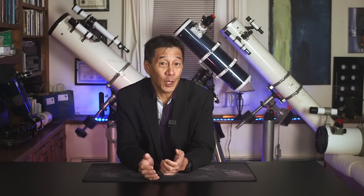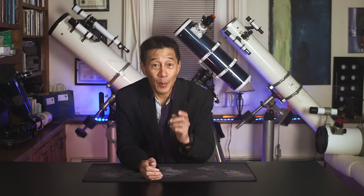Okay folks, so there you have it — five telescopes that don't exist, but they should. Do you have a telescope model in mind that they don't make but you think they should? Please let us know in the comments below. Thanks for watching, and I'll see you soon.